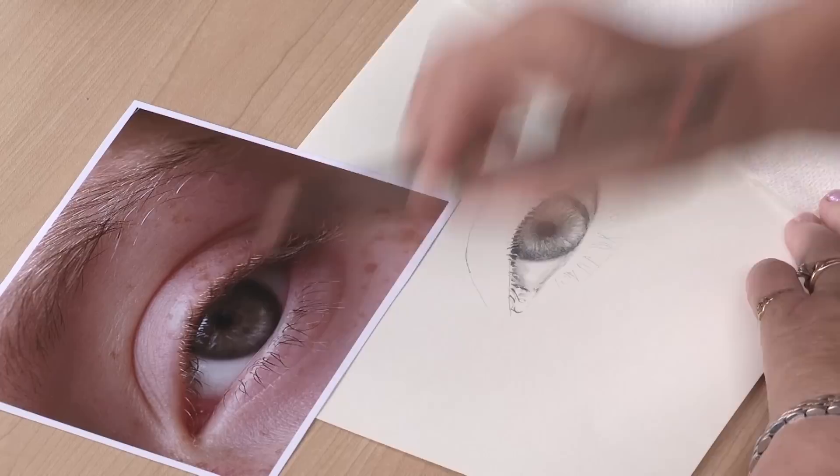You have some nice edges that you can develop with just a pencil, whether they're soft and fluffy or very hard. All those things can be achieved with a little practice.